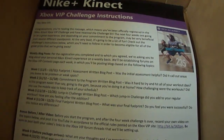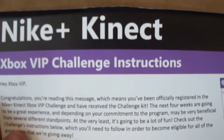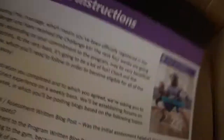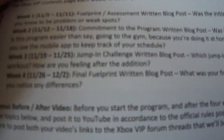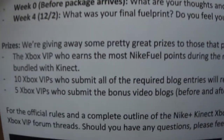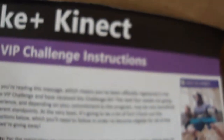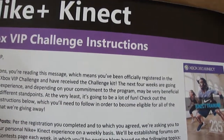Here are the challenge requirements. The Nike Plus Kinect Xbox VIP Challenge — this gives us some details on how each of the four weeks will go and how we can earn awesome prizes as a reward for working hard and competing against the other 199 people.